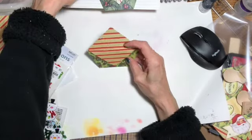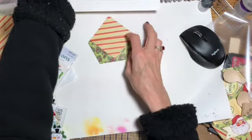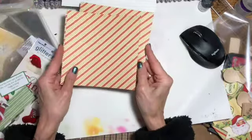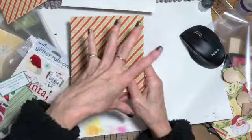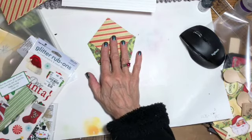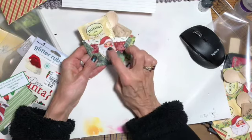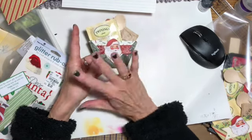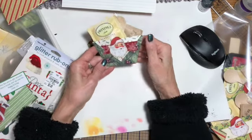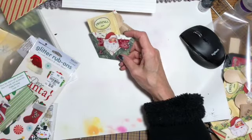Then I just stuck the tea and the wooden spoon in. I also took a little piece of paper — what she did was cut a 12x12 into fours and used pieces for the front. I was just using up some of my scraps. And then I put a little Santa on here — it was from a whole sheet of Santas that I cut out.